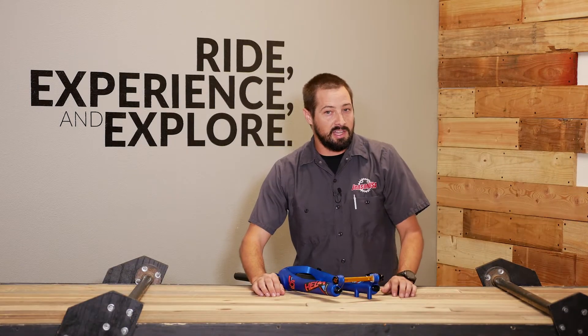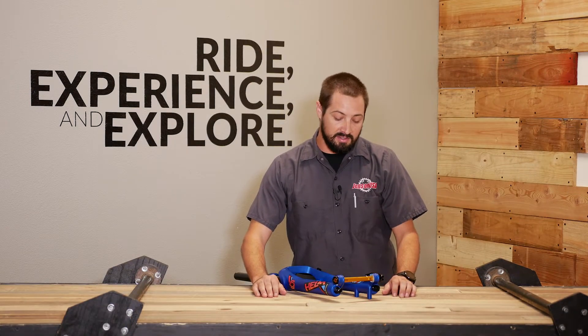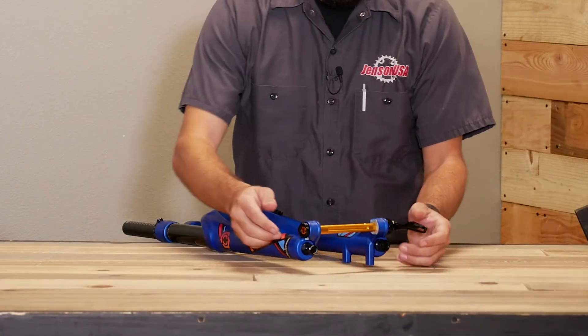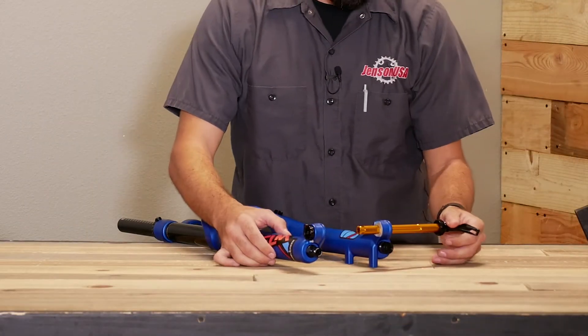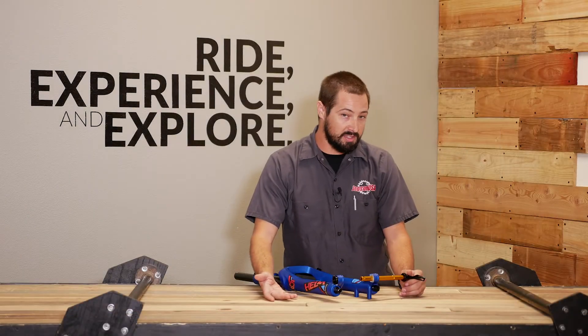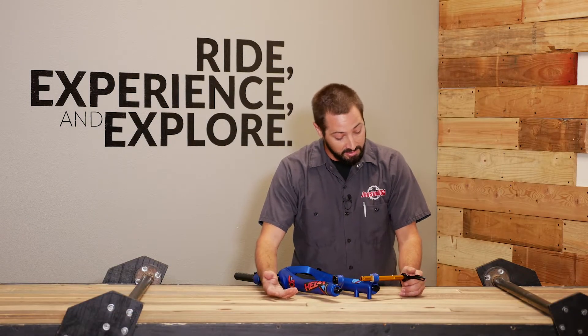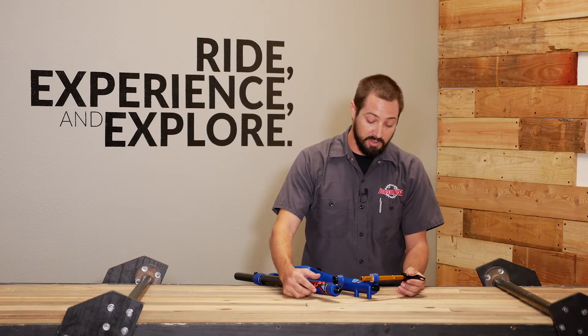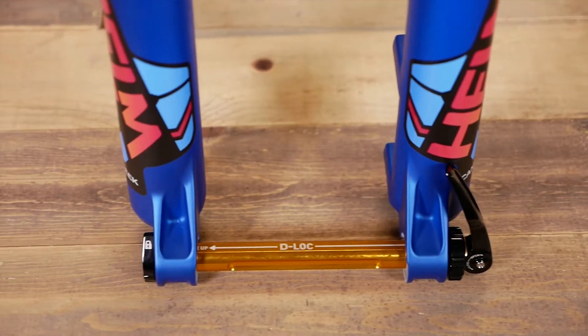When it came to the axle, Cane Creek really thought outside the box. They designed the D-Lock axle with simplicity in mind. It's as easy as flipping the lever, unlocking the lock, and sliding the axle out. It can only go in one way, so you can't mess it up — you can't cross thread it either. To adjust, all you have to do is thread this threaded collar and you can get it all set up for your wheel. Put it back together and you're done. Simple.